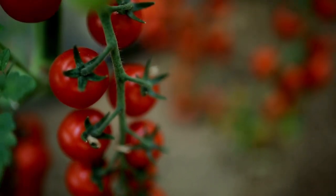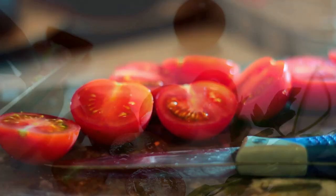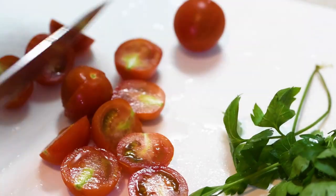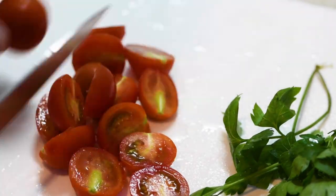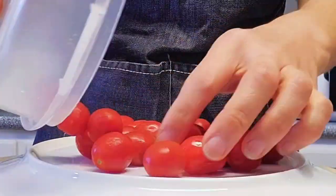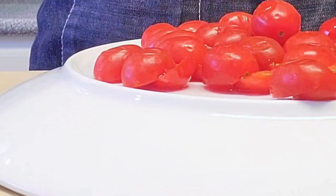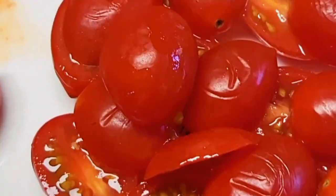Cherry tomato. To slice cherry tomatoes, same as grape cutting, use a small paring knife. You have two options: cut along the stem or slice into fine pieces. You can also place whole cherry tomatoes on the bottom of a plate and, with another plate on top to secure them, slice them all together. This gives you perfectly halved cherry tomatoes for your fresh salad.